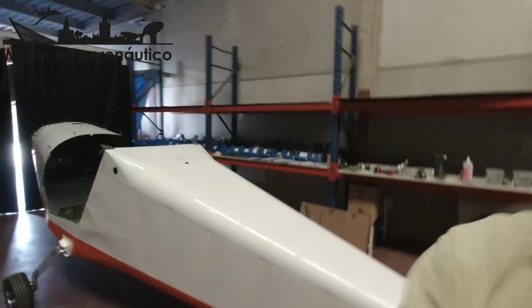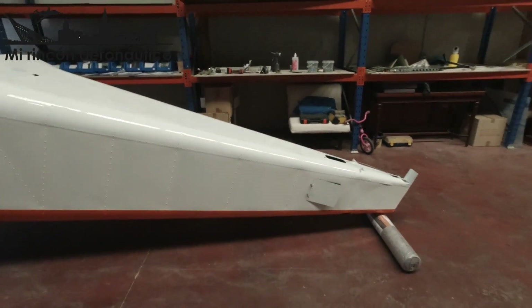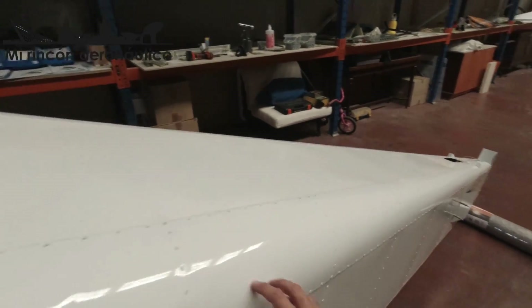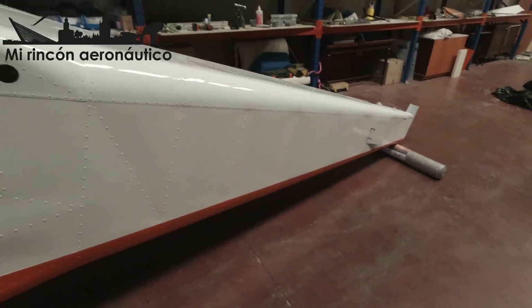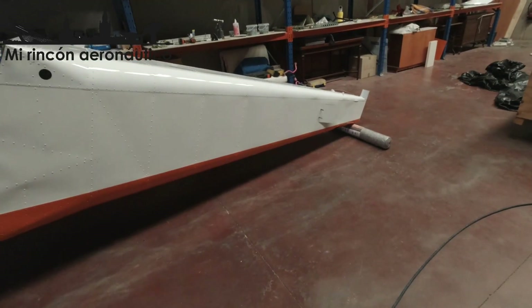Hola y bienvenidos a otro episodio de Mi Rincón Aeronáutico. Como habéis visto, he terminado de pintar el fuselaje, le he quitado ya todos los papeles y el resultado es bastante aceptable. No es perfecto, yo no soy un pintor profesional, pero vamos a quedar suave. En algunos sitios hay algún fallito, así que entre 0 y 10 yo le pondría un 7 o un 8. Está bastante bien.